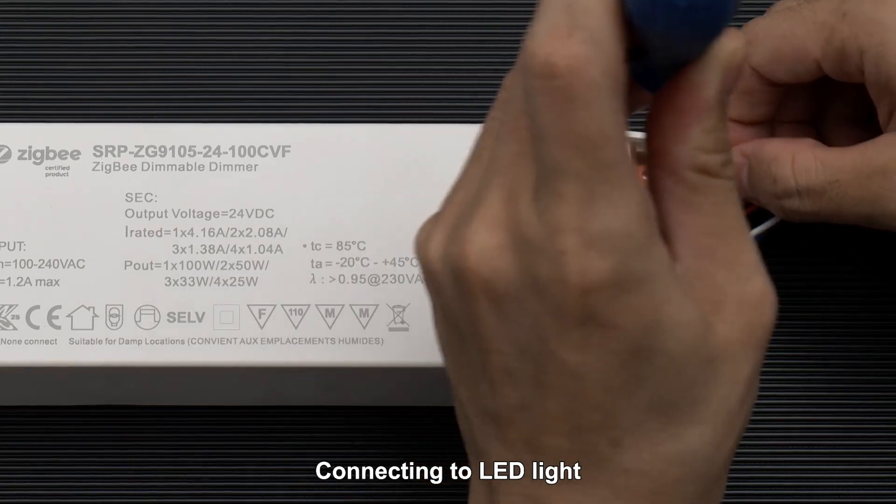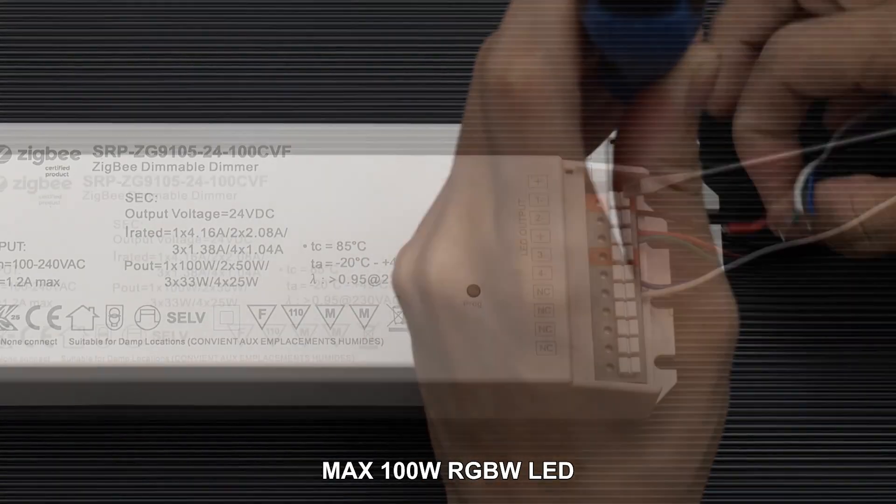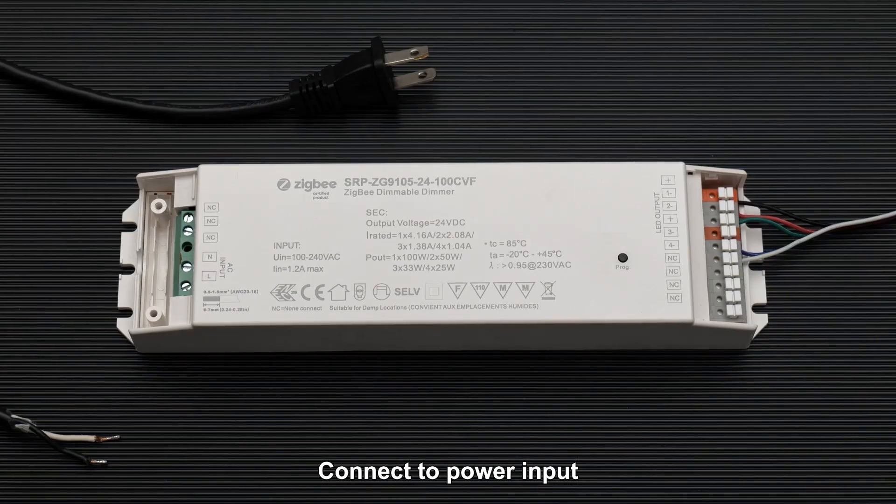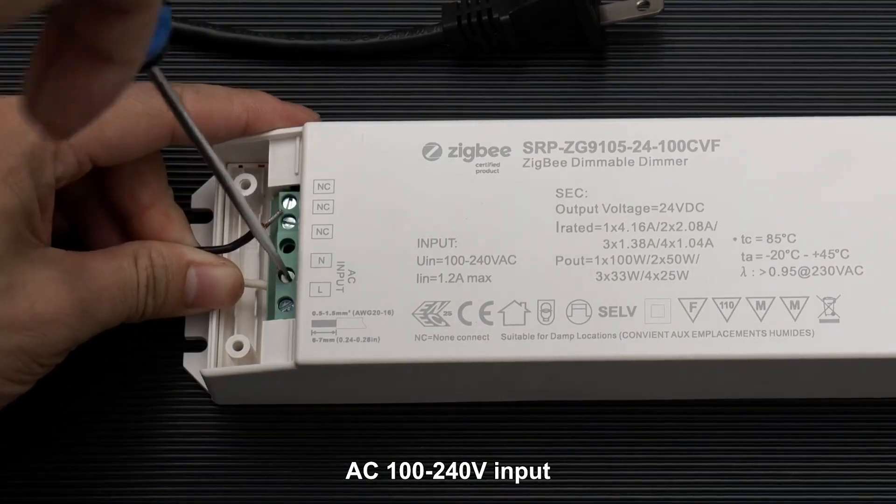Wiring: connecting to LED light, max 100 watts, RGBW LED. Connect to power input, AC 100 to 240 volts input.